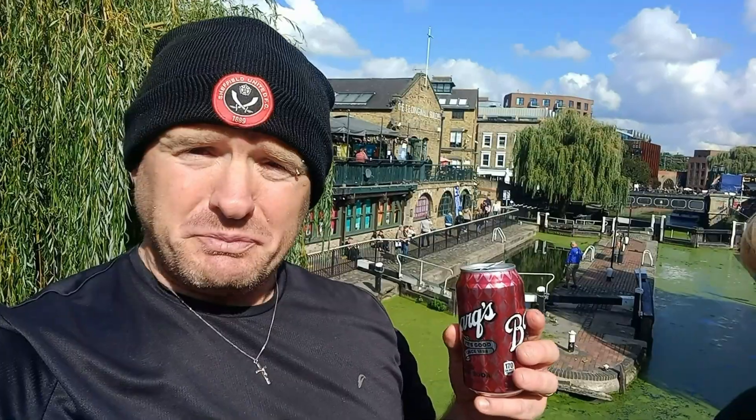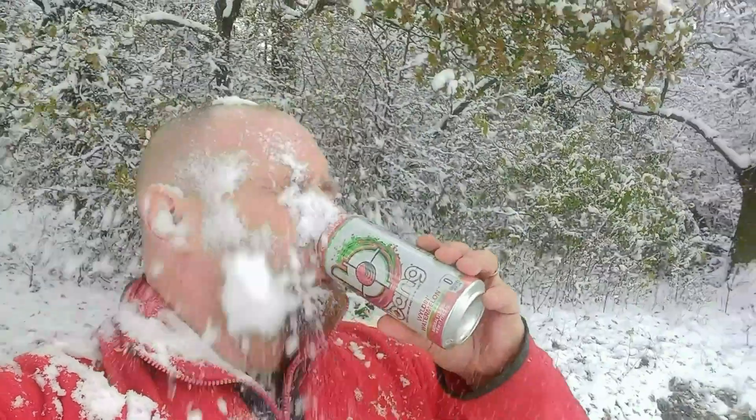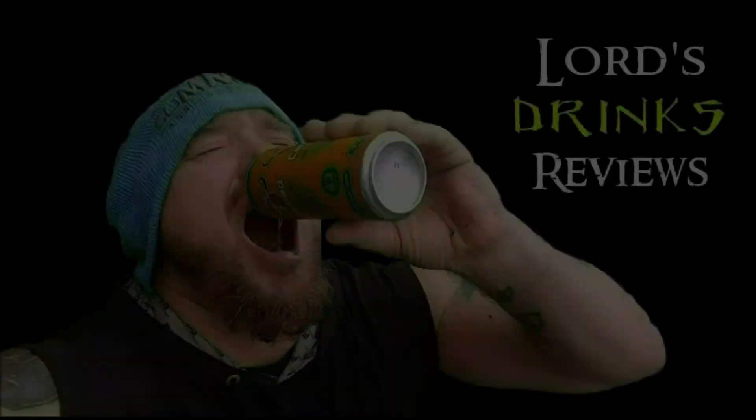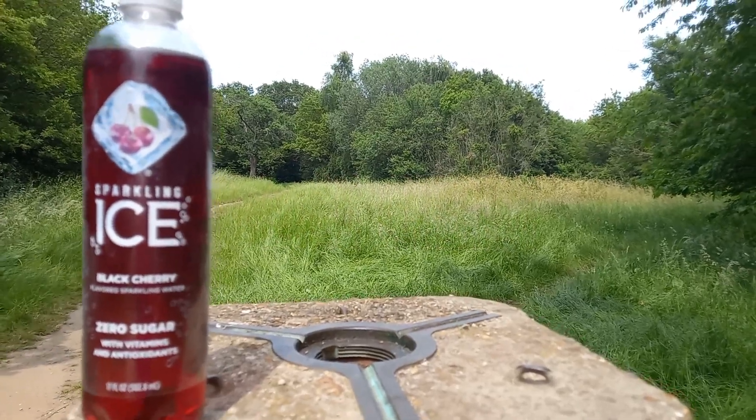Hi, and welcome to another Drinks Review! We have the first in a series — this Sparkling Ice Black Cherry Zero Sugar. It's a 502.8 milliliter squeegee bottle, it's 5 calories. This came from my friend George, who sent this to me from America. Let's find out what this is all about.